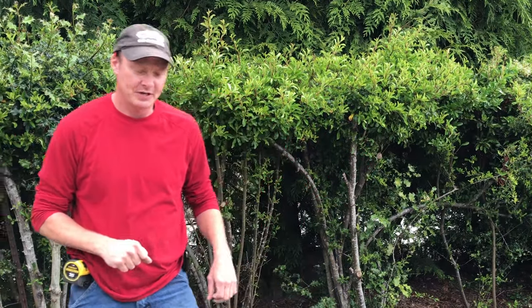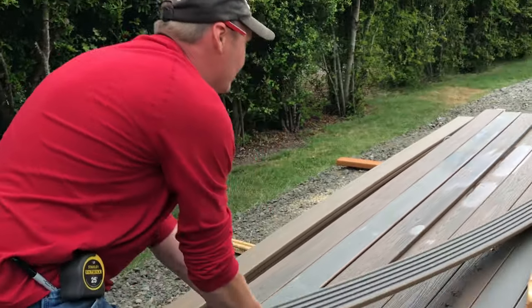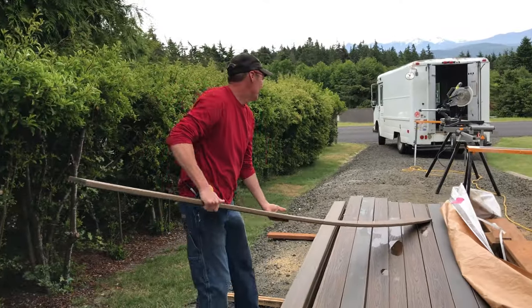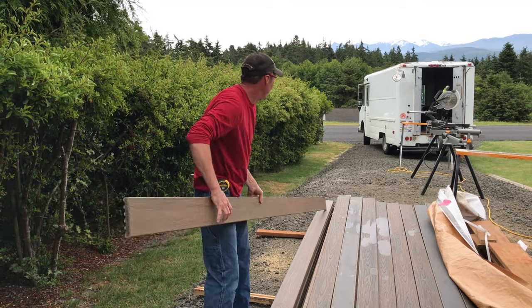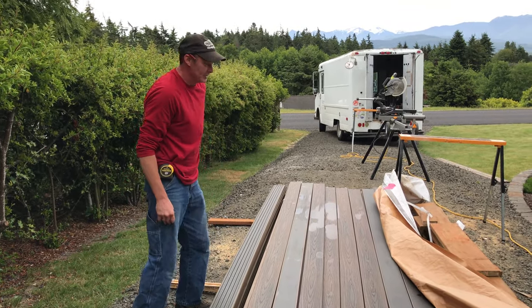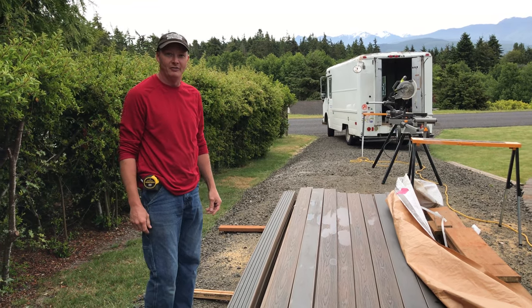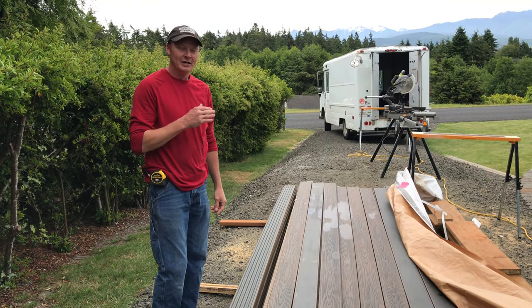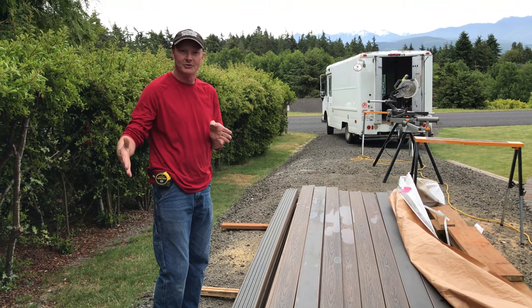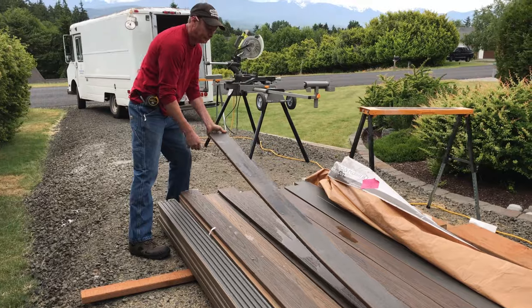I can decide if I have to cut one piece of Trex narrower. I want full boards towards the outside, but my math should be correct so I don't have to trim one down. Even with the consistency of hidden fastener spacers, sometimes things can grow and move a little bit. It's always nicest to have the trimmed one pushed up against the house so it's hidden.